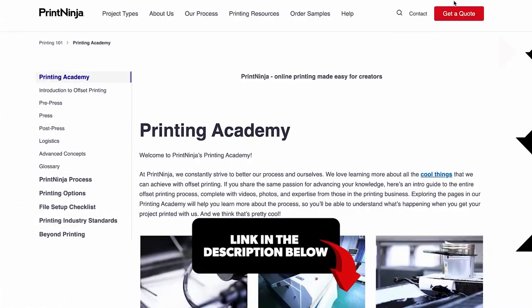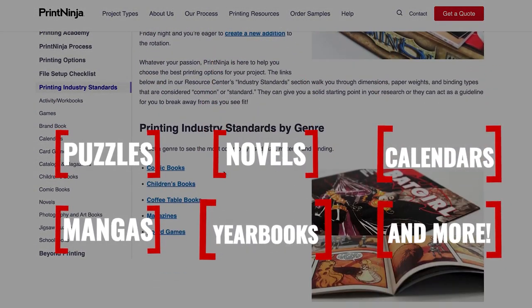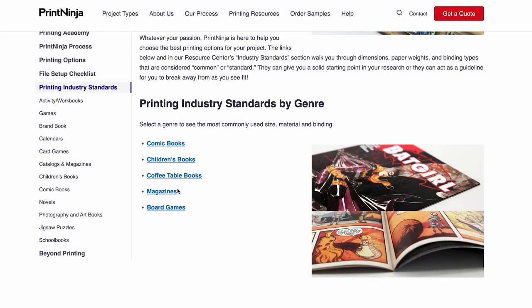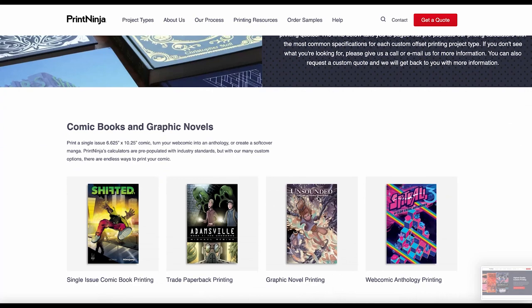If you check out the link below, you can find even more information on industry standard specs for additional projects, like puzzles, novels, calendars, manga, and even yearbooks. As a reminder, the best strategy for getting familiar with all of our options would be to order one of our sample packs, or even check out our quote calculators.